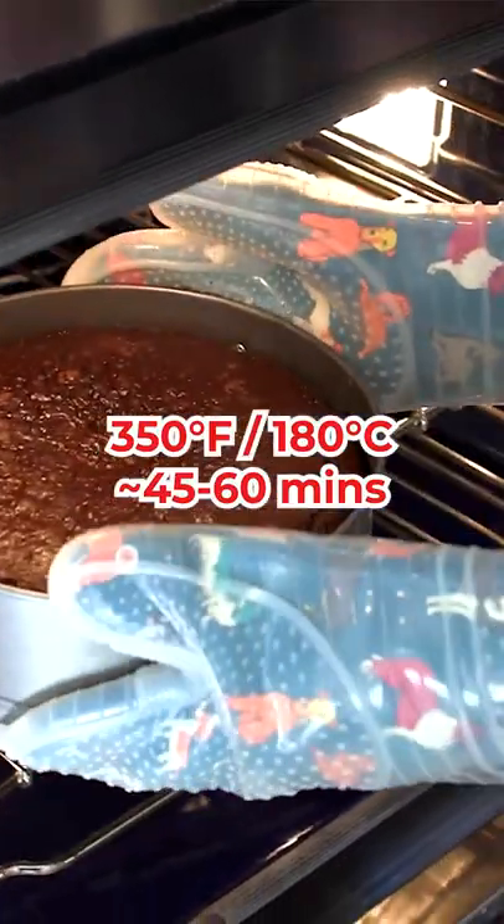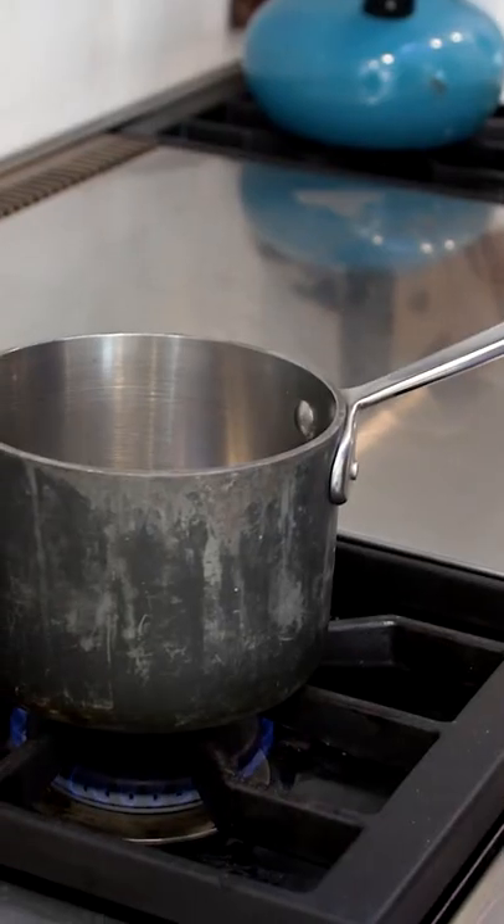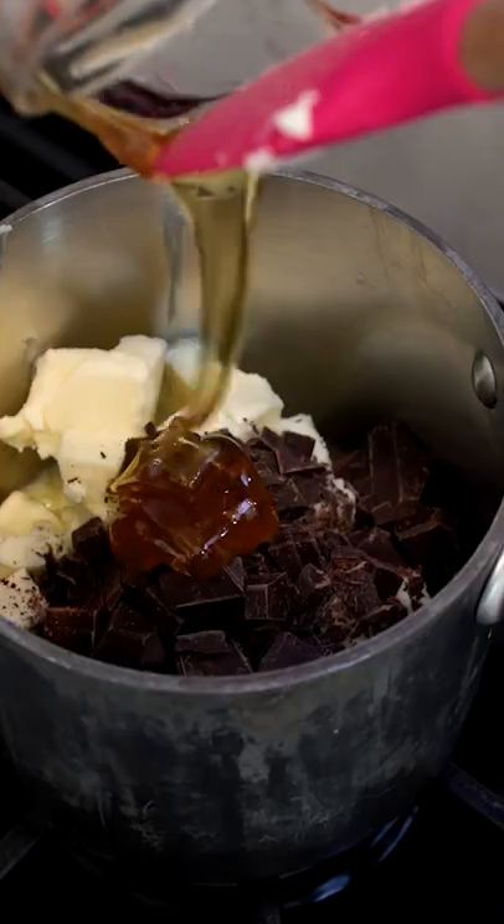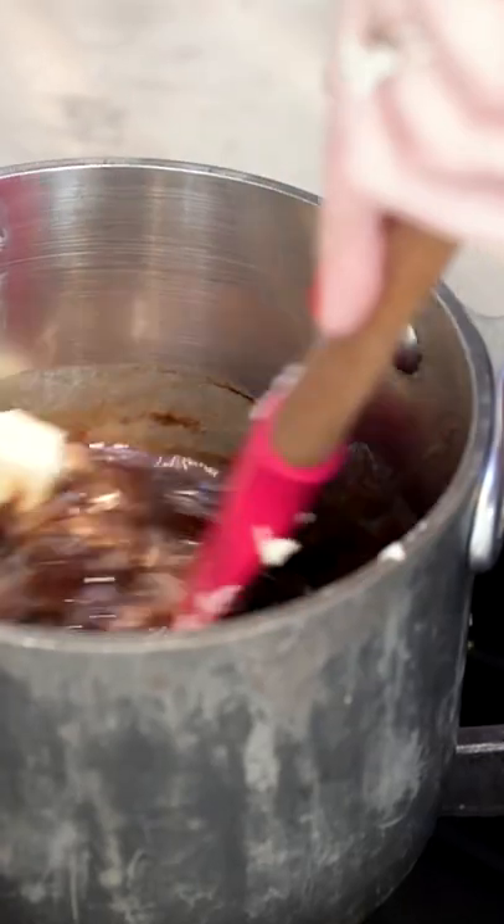Bake your cake at 350 degrees Fahrenheit or 180 degrees Celsius for roughly 45 to 60 minutes. The chocolate glaze is really simple. In a saucepan over low heat, add in your butter, chocolate, and golden syrup or honey. Wait for the ingredients to melt and for your glaze to combine.